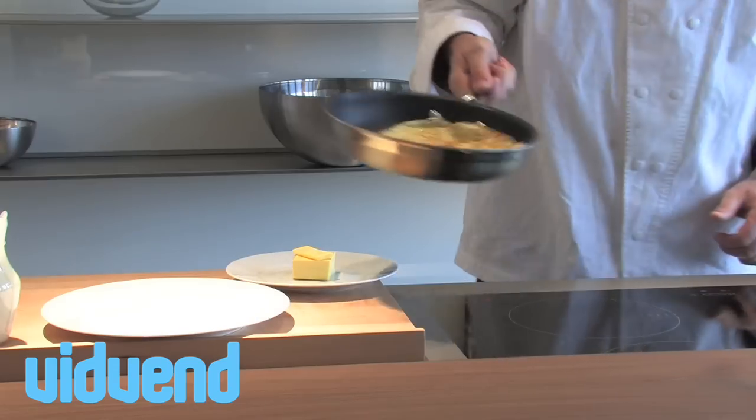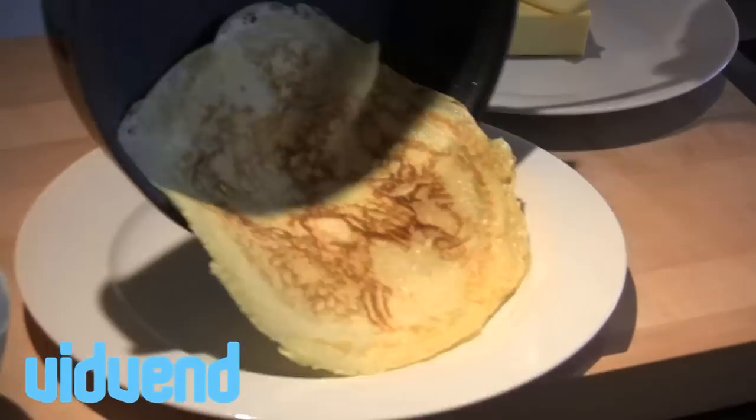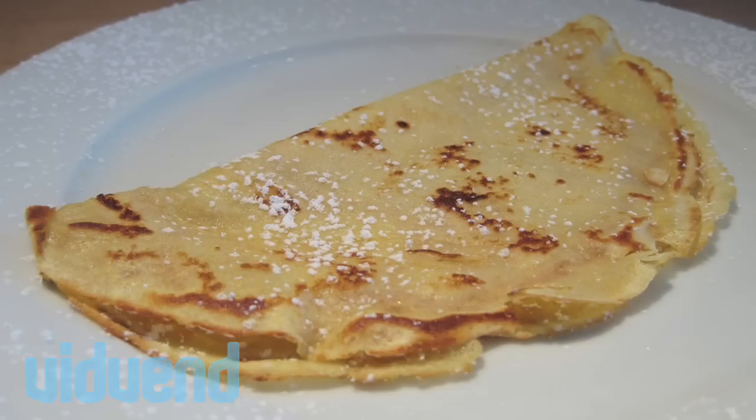If you don't know how to do the quick flip, you can always use a spatula. But that's it — it's now up to you to choose what toppings you want.